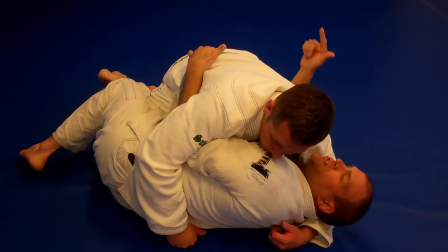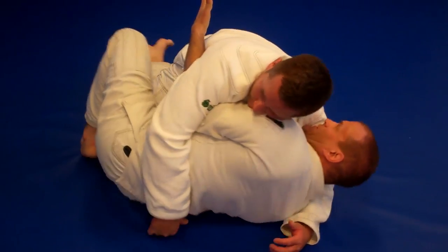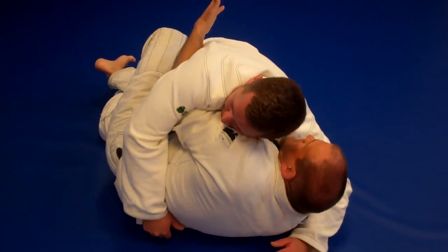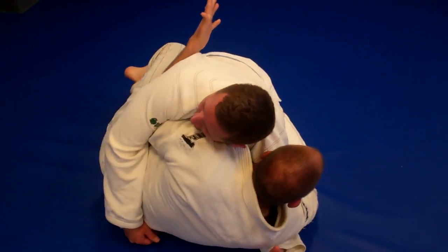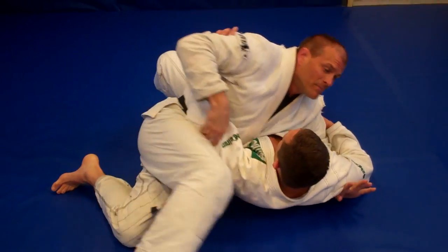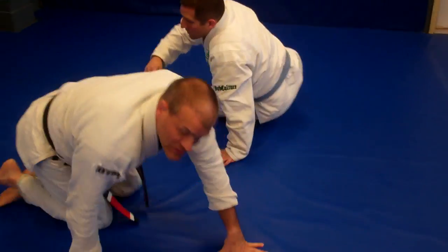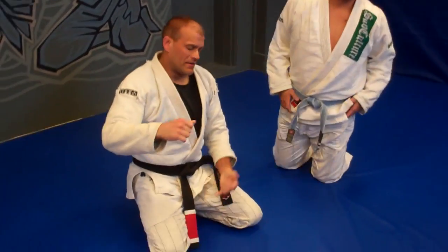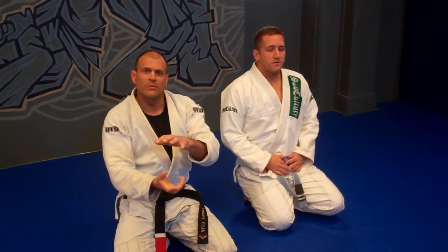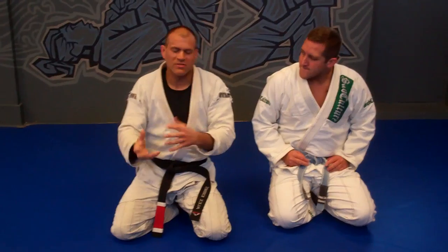From here, to drill this, you can go ahead and put it together with a recap of last week. Underhook, shrimp, get my foot in, wrap the arm, and conduct my sweep from last week's recap. Now I get the chance to put repetition in with not just my movement this week, but my movement last week, and we can see that all this transition and positional work starts to blend together.